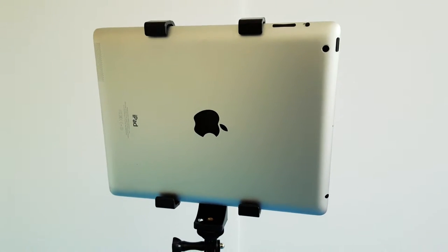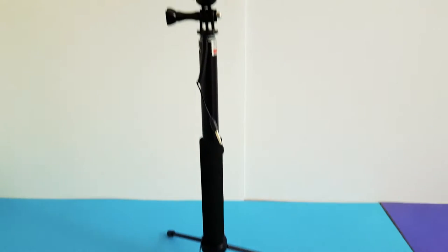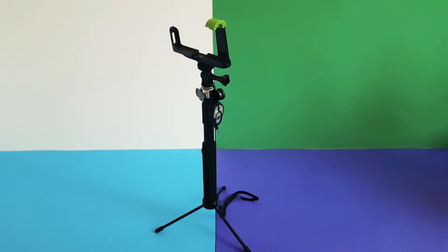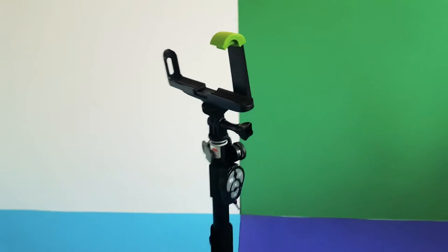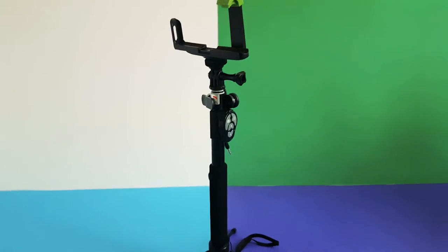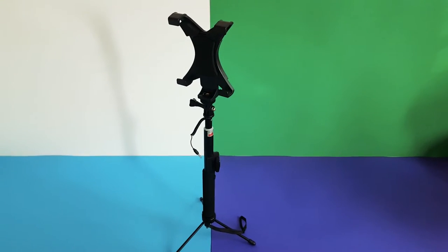Here I've attached the tablet holder, which is now holding my iPad up. And again with just the phone holder attached and the Bluetooth remote connected. This is just for you to get an idea and an indication of what it will be like when you are using this, if you decide to purchase it.